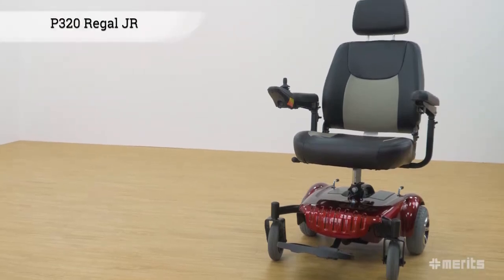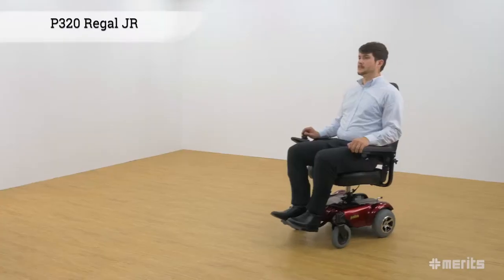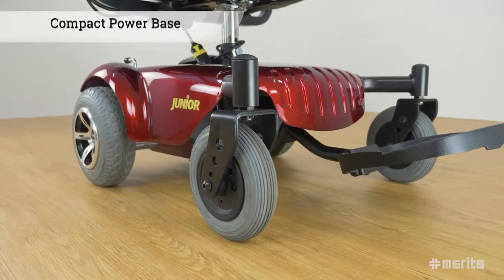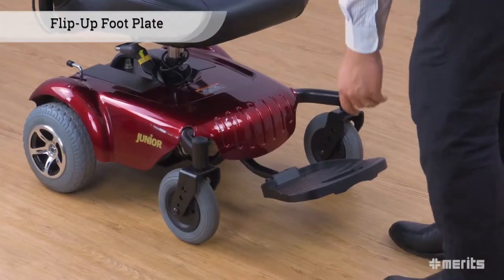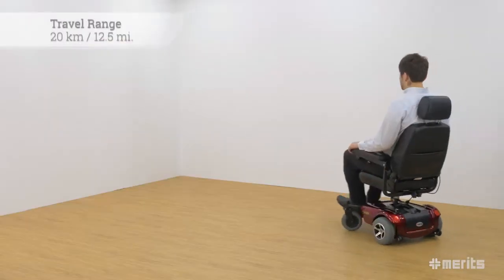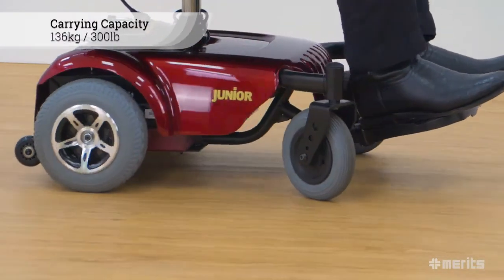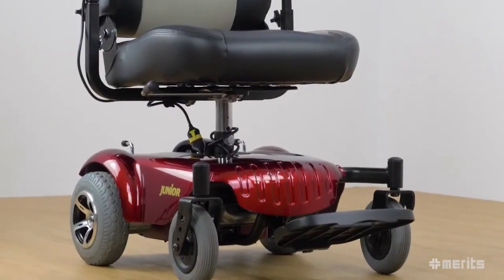The Merrit Regal JR P320. This rear wheel drive power base wheelchair is a great combination of comfort and agility. The P320's compact power base makes manoeuvring around tight corners easy. This power chair comes with a flip-up foot plate whose position can be adjusted for longer legs. With a range of up to 20km or 12.5 miles and a carrying capacity of 136kg or 300lbs, the P320 is a very capable power chair.